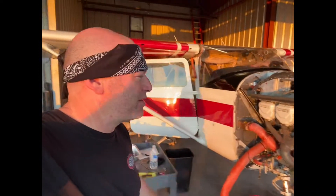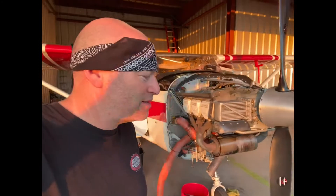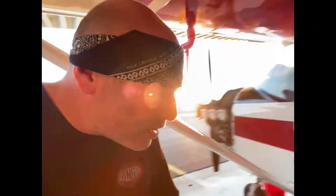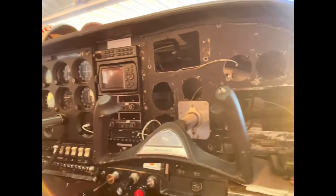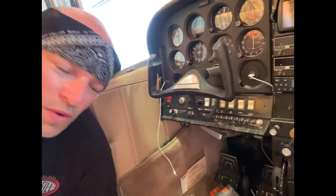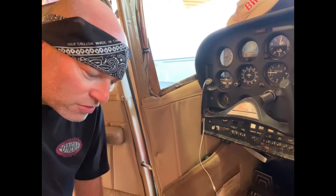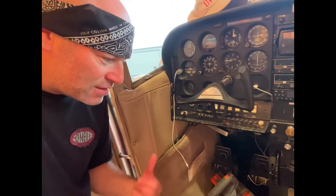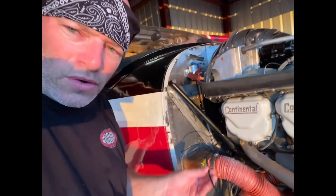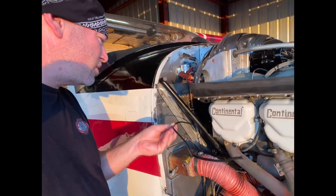Good morning, we're back out at the hangar — it's the weekend and we're pretty deep into our project. Quick update: pulled out all the old gauges and been sorting through the wiring under the panel. The right side's totally gutted; we've been pulling out fistfuls of old wiring that's been in there for who knows how long. Still got to sort through some stuff on the engine — pulling all the old temperature probes, senders, and the RPM cable.